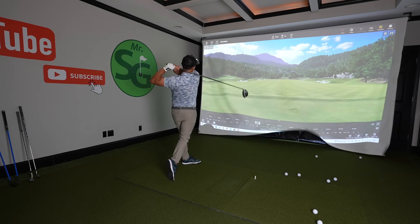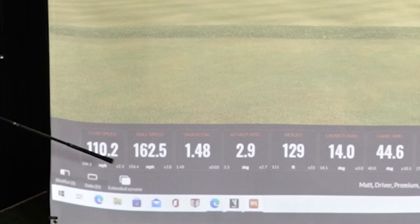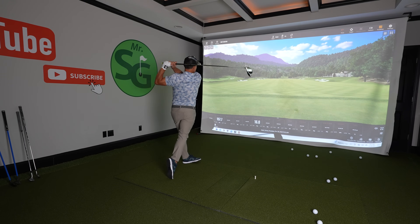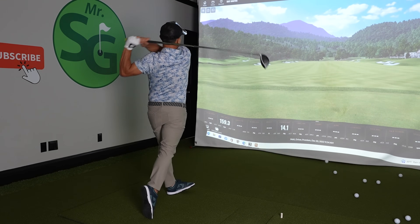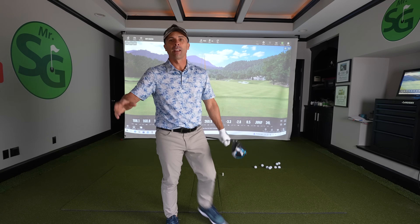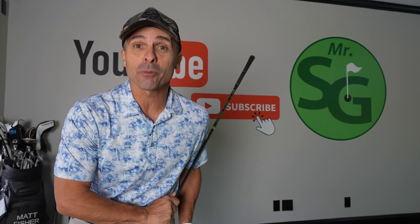That's nearly 300 right there — that's the most speed I've had in a long time. When you're feeling good you just want to swing faster and faster. This is the kind of stuff I wish someone told me when I first started golfing. We're doing this wrong, we're doing this wrong, and we're doing that wrong, and we're gonna fix it so you can get more of this with a lot less effort.